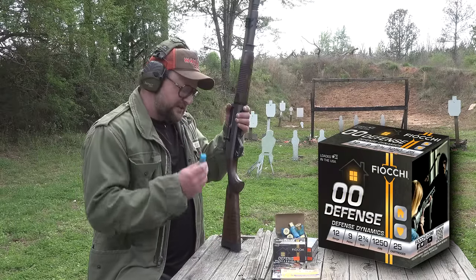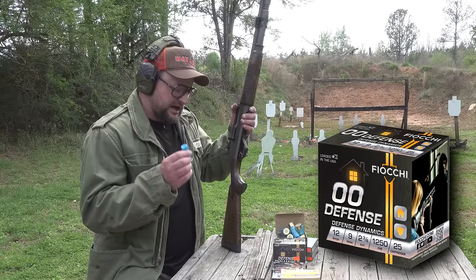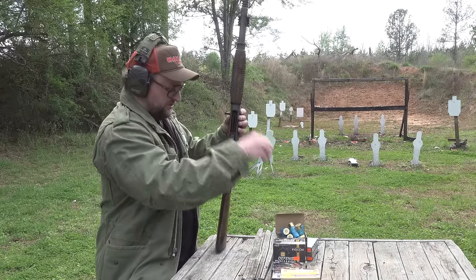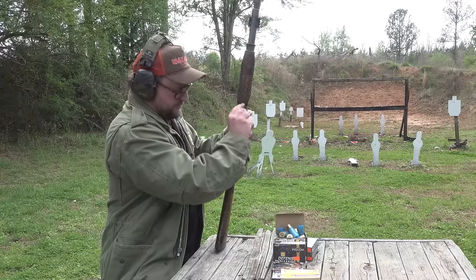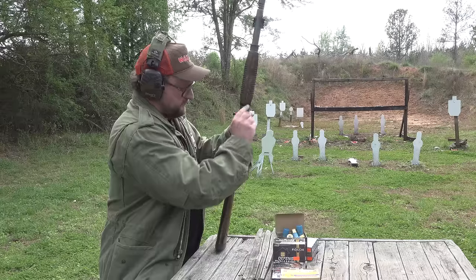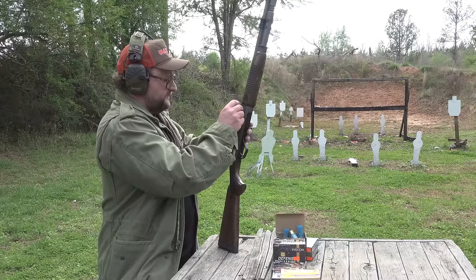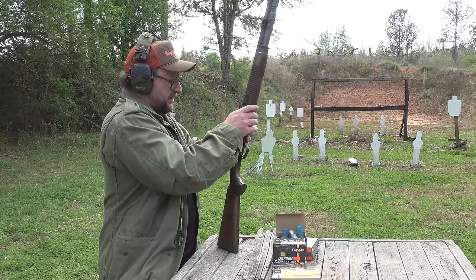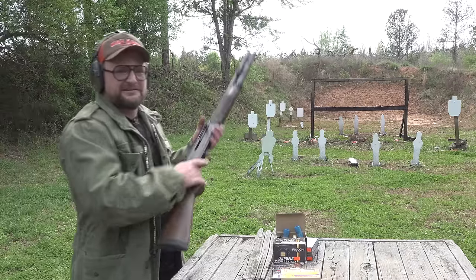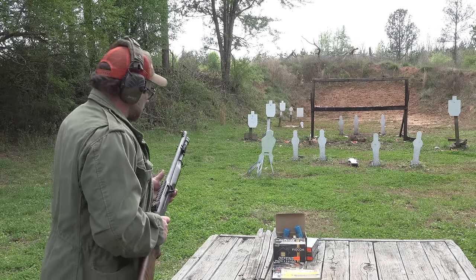Here we have some Fiocchi Defensive Dynamics buckshot. This is a 1,250 feet per second, nine pellet high brass buckshot load. We put the rounds in the magazine tube, then cheat the bolt back and drop one on the follower. While the bolt is still cheated back, go ahead and put one in the chamber. That gets you out to seven shots. Let's take out our poppers with buckshot and see how this buckshot patterns.